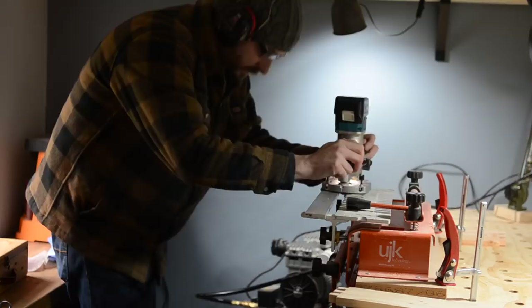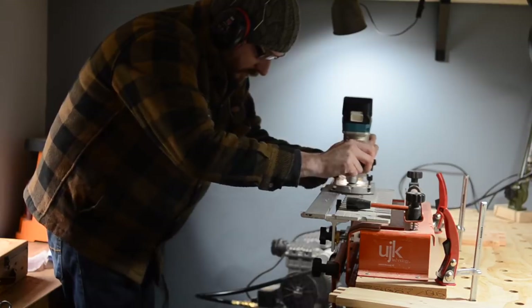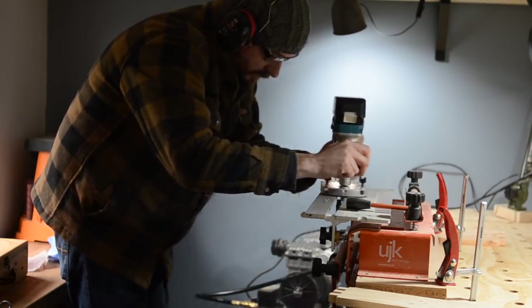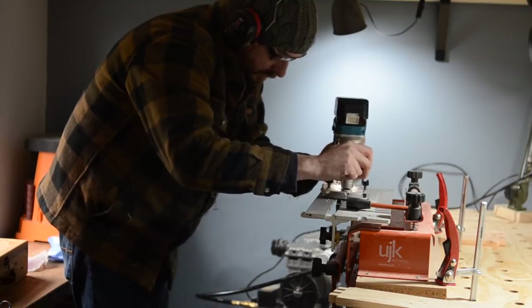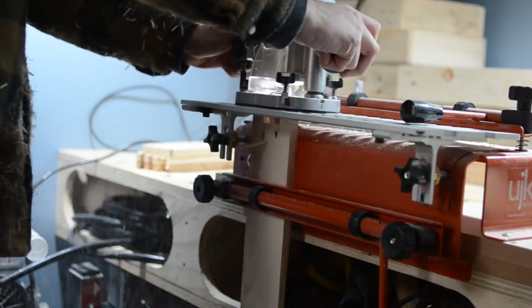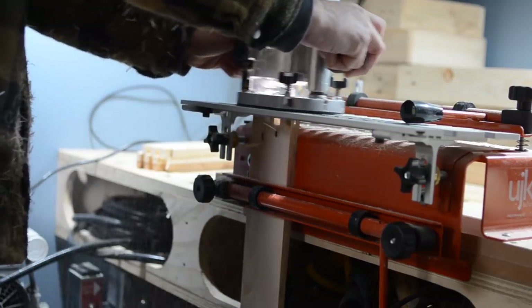Now it's just a noisy and messy job of cutting out all these finger joints. This jig did come with a dust collection hood, but it got clogged in about a minute, so really all the shavings just fly out onto me. It's on my long to-do list of things I'm going to sort out.